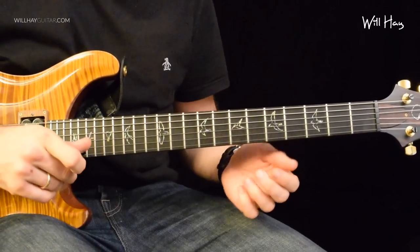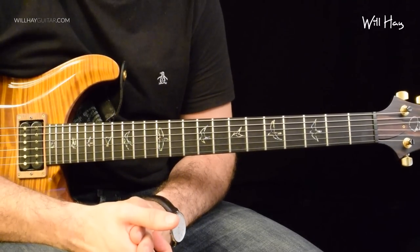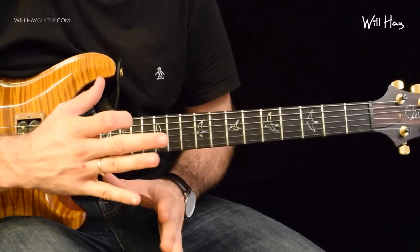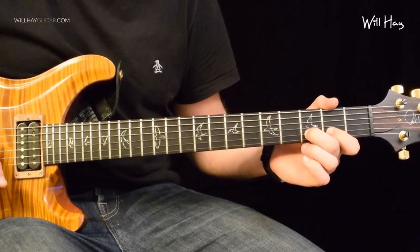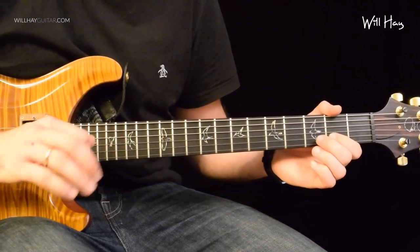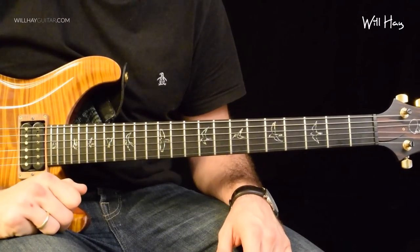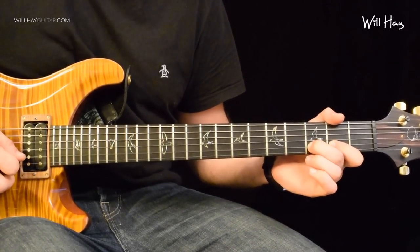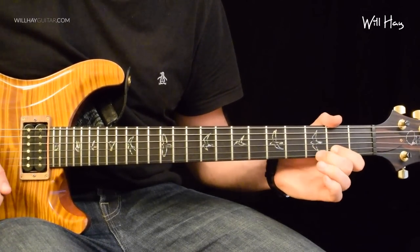Quick tip for pulling off: pull down slightly as you come off the string. Physics 101 — when you fire an arrow from a bow and arrow, you pull the string back. All the energy gets loaded into the string and when you release it, it flies off. Same kind of thing. As you pull down slightly on the string to pull off, you load it up with energy and then as you come off, you hear the note. Just be careful that you don't pull down too hard and get a horrible seasick kind of sound. It just needs to be a little pinging off the string.